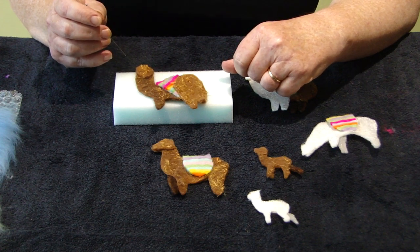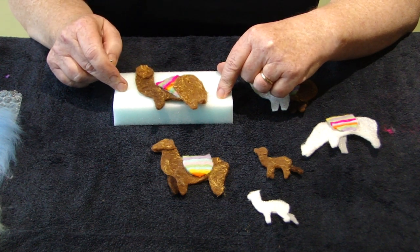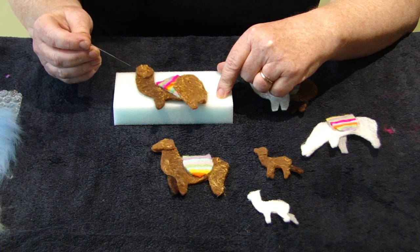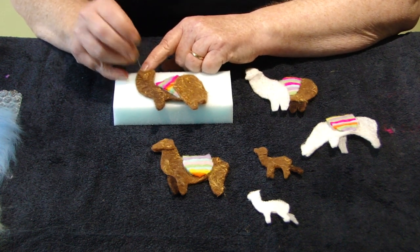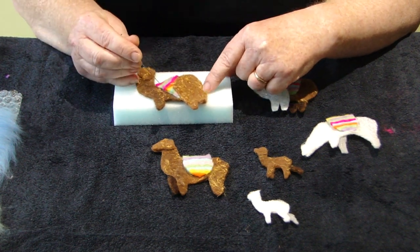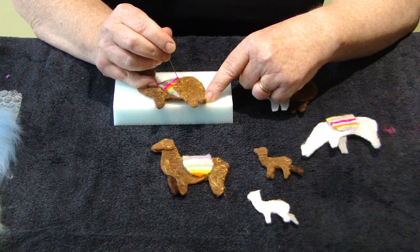Before we start assembling our llamas, make sure you have your foam under your work at all times and remember the felting needle is very sharp. This is Llama A — I've put his head in place by just poking it onto the front, then I put the saddle on, and last of all his back legs.